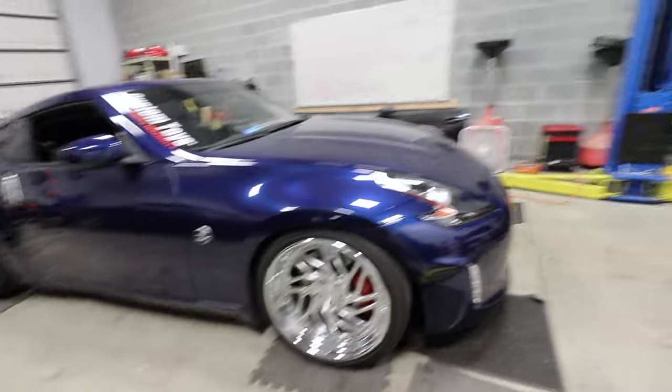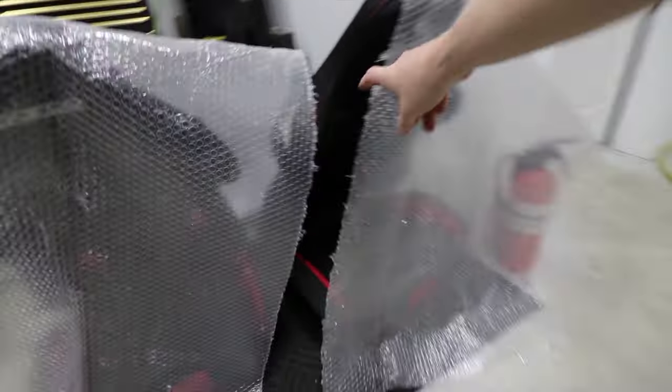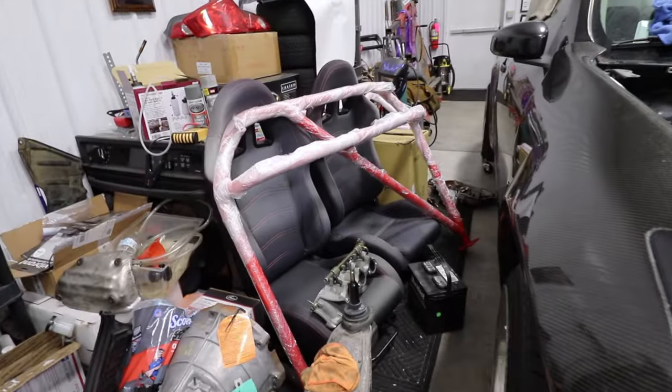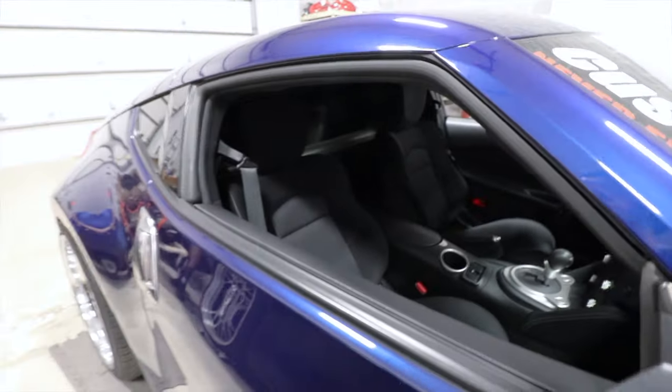Today we are going to be installing some racing seats — I'll show you them in just a moment. They're by Sparco. We also have the roll bar over here. And because that and those are going in there, these really nice seats and that entire interior — everything — it's got to come out.